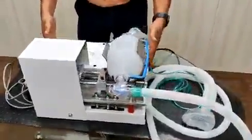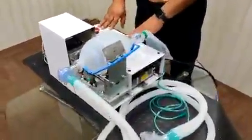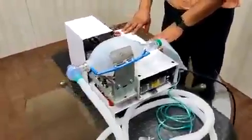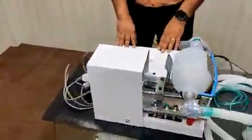There is an inbuilt logic in this device: if for some reason the machine stops, there will be an alarm for the attendant or doctor to come and attend to the patient. In that case, the BVM bag can be operated manually.